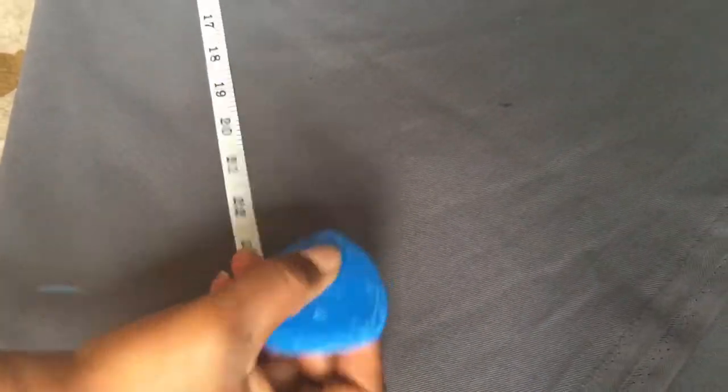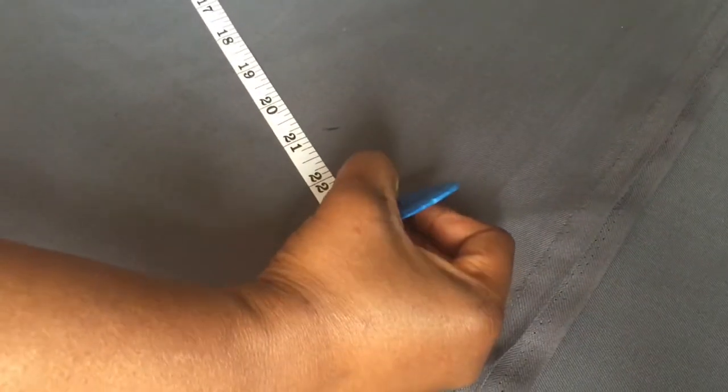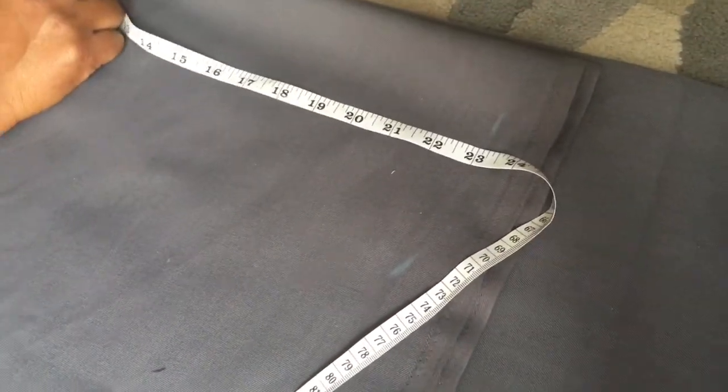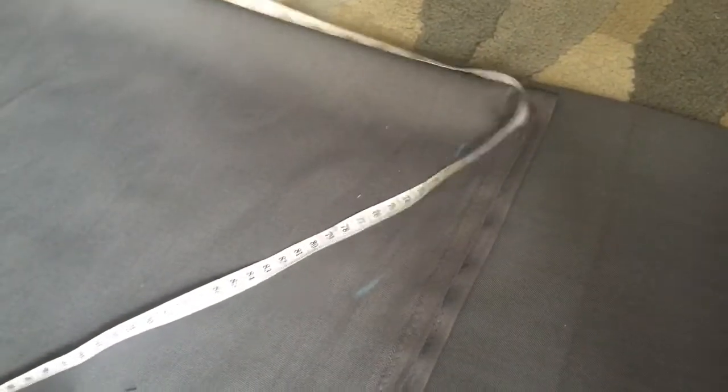Measure 23 inches from the radius all the way around and join the measurements together. As you can see, I'm measuring 23 inches from the radius line and marking all the way round, then joining them together to form the outer circle line.